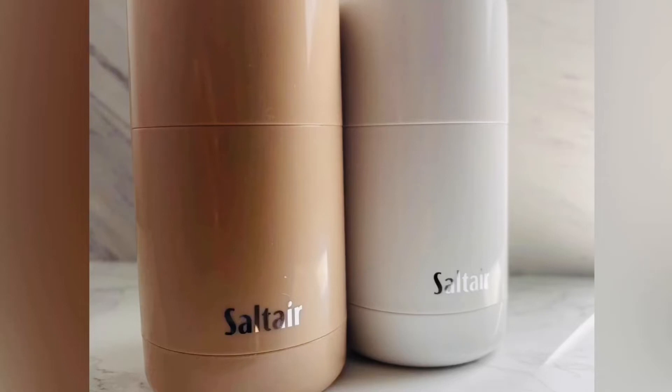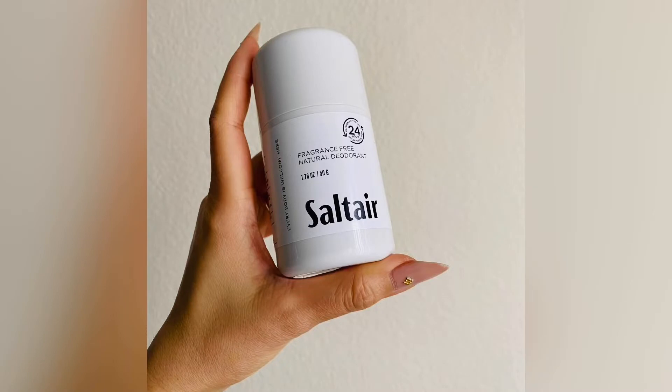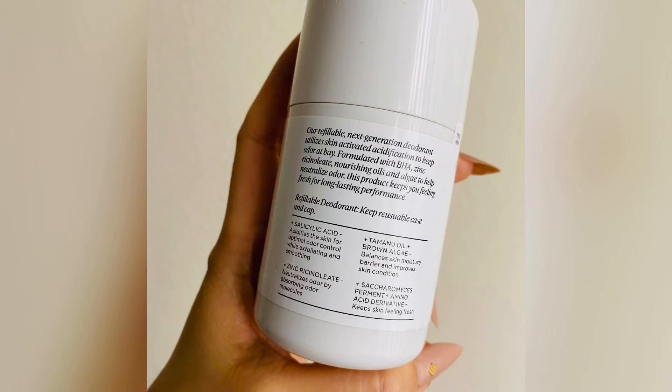I already did a video on Saltare body wash, which I love, but I had to pick up the deodorant. These are natural deodorants — vegan and cruelty-free. I have it in the unscented, which is this one, and that label actually comes off, so it's even more minimalist, which I love. It's also refillable.